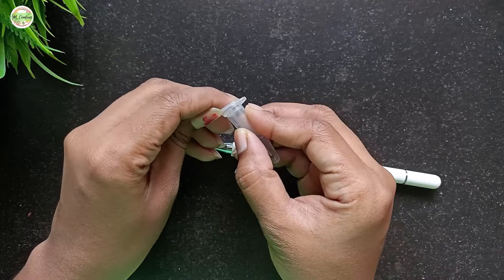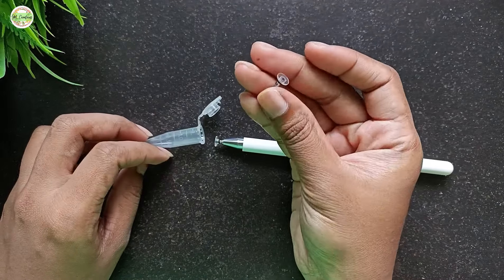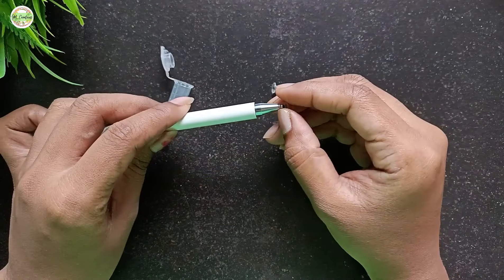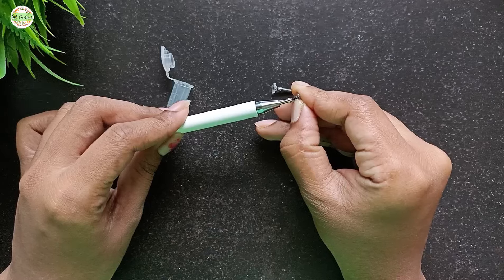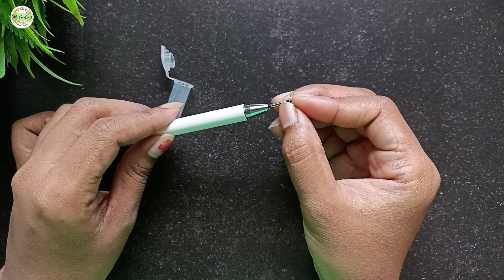Let's now check the extra nib that came with this pen. We will see how it looks after removing the old one. To take the nib out, gently pull it and it should come out smoothly without much force. You will feel a slight magnetic effect as you remove it.